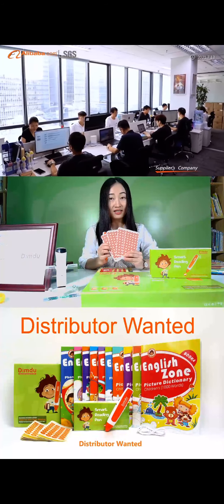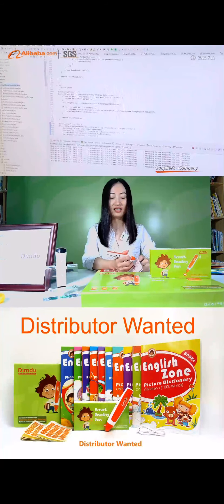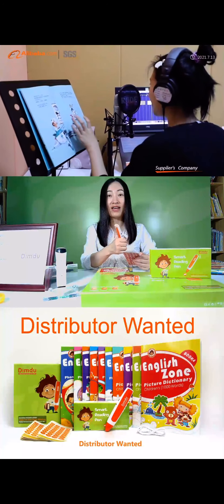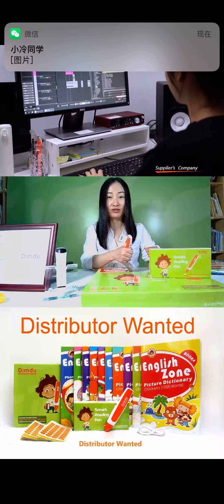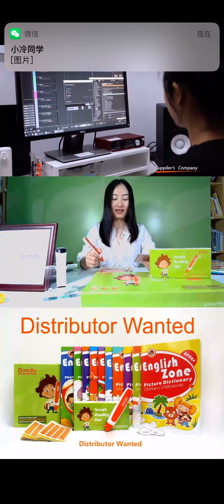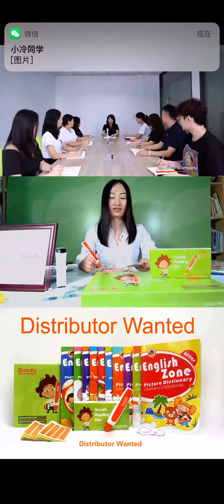The sticker works for any book reading. You just record on the sticker and put the sticker on any pages, and then you will hear what you have recorded. This is the best way to make a normal book into an audiobook.